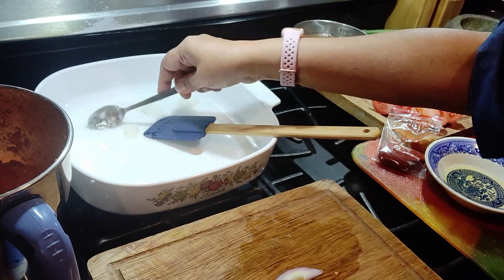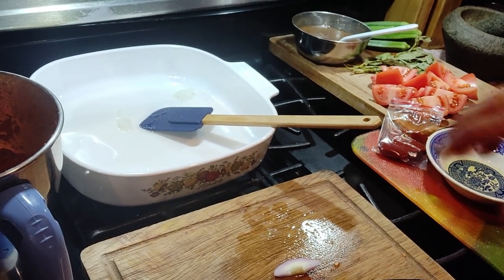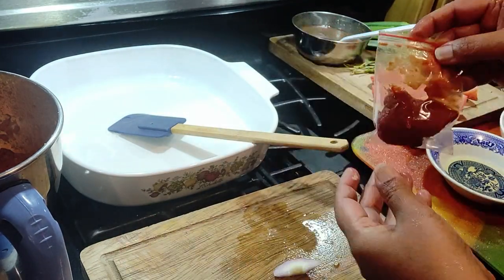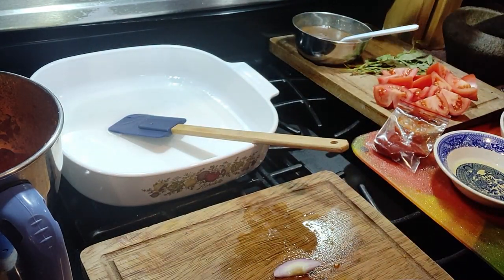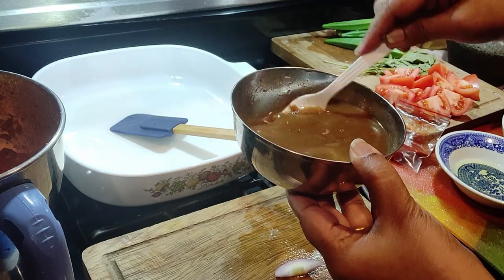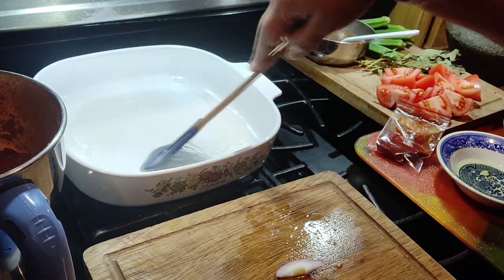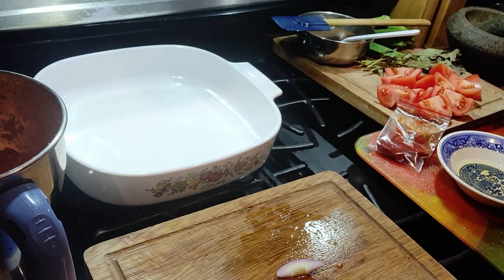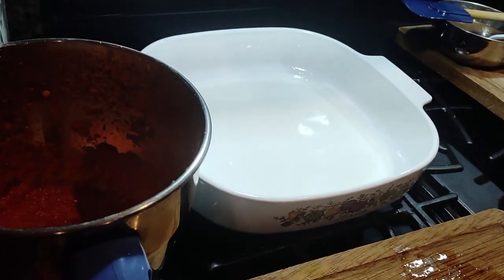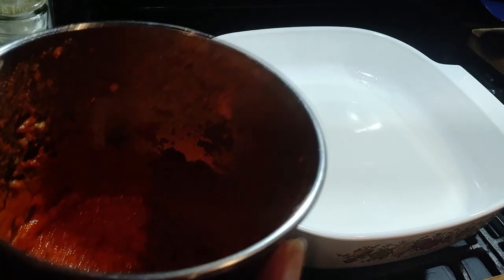That's tomato paste, tomato purée, okra. This is tamarind — from one ping-pong-sized piece in one cup of water. This is Vietnamese mint leaf, that is daun kesum. Two tomatoes. I'm using sea bass — frozen fish.